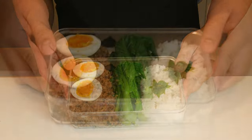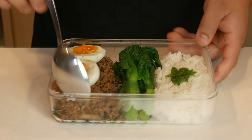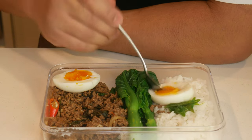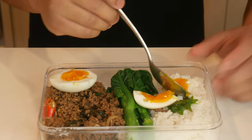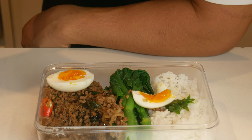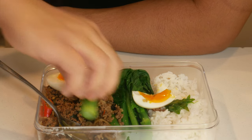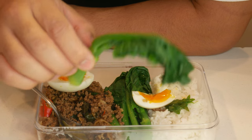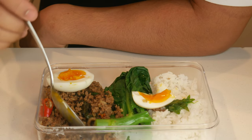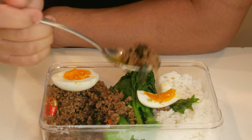I just finished microwaving this for a minute and a half and this is what it looks like. Let's give it a taste. As you can see, the egg is still a little bit runny — it's about a medium boil right now after being microwaved for a minute and a half. We're going to take a little bit of the egg, a little bit of the rice, and a little bit of the pad kra pao and eat it together. Traditionally pad kra pao is served with a fried egg, but by frying an egg you're adding unnecessary calories. By boiling it, you're able to eat the egg without adding extra fat. As for the gailan, it's well seasoned and when you eat it there's still a snap to it — it's not undercooked. That's an important part of meal prepping: understanding your vegetables so that they're not overcooked when you eat them.